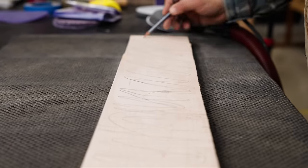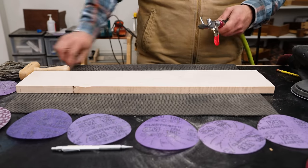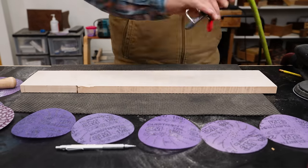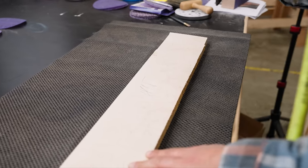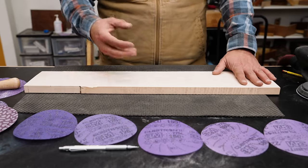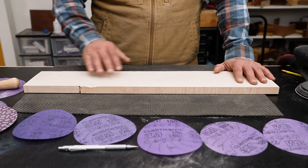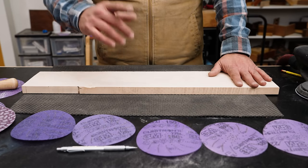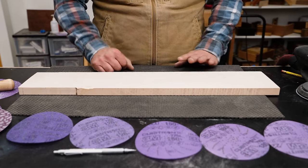As you're working through the grits, you want to clean between grits. You can do that with a little broom or just a blower. Make sure you're getting rid of contaminants — maybe a piece of the sandpaper or a piece of dirt that you might mash in and scratch your part when you move up to the next grit.